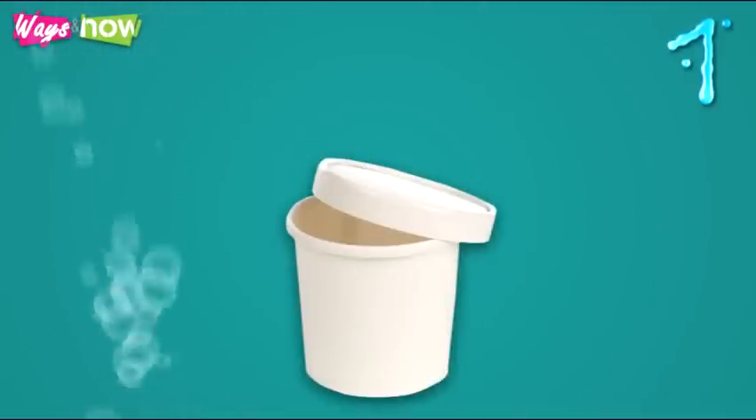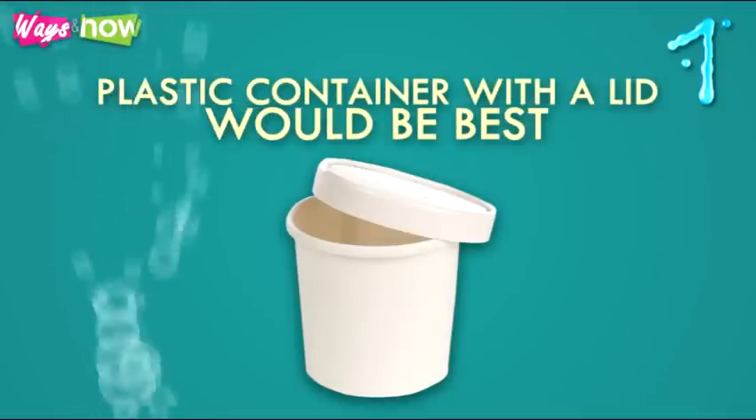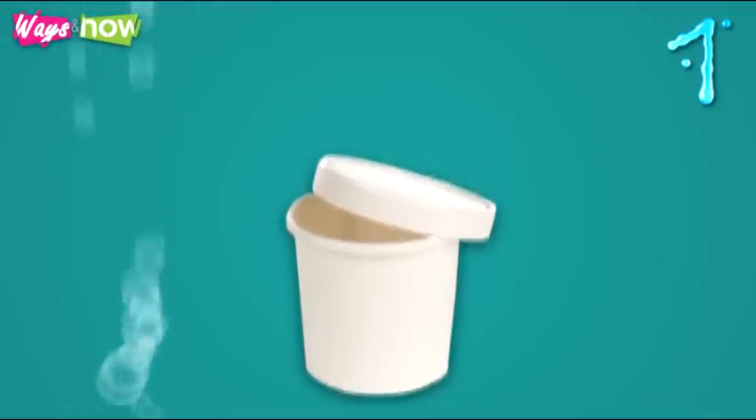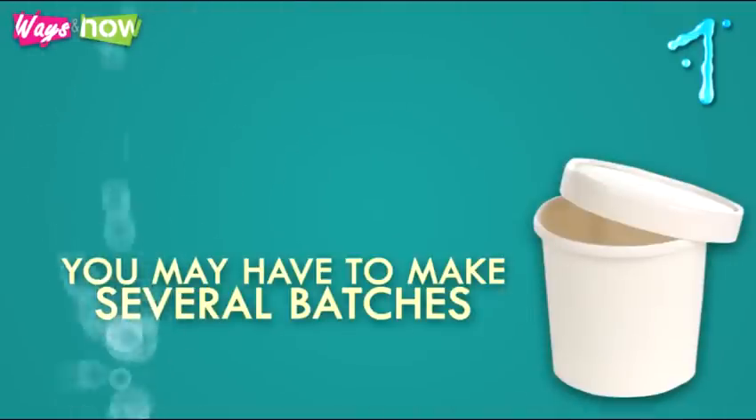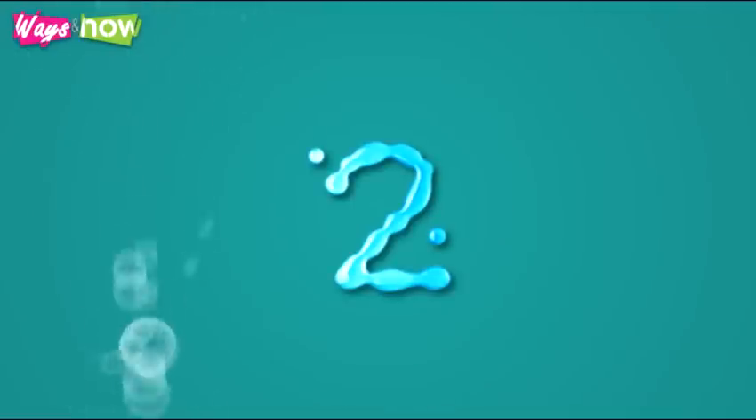Step one: find a container with a lid that's big enough for the amount of bubbles you want to make. A plastic container with a lid would be best. If you need more bubbles than your container can hold, you may have to make several batches. Do bear in mind that with bubbles, a little goes a long way.